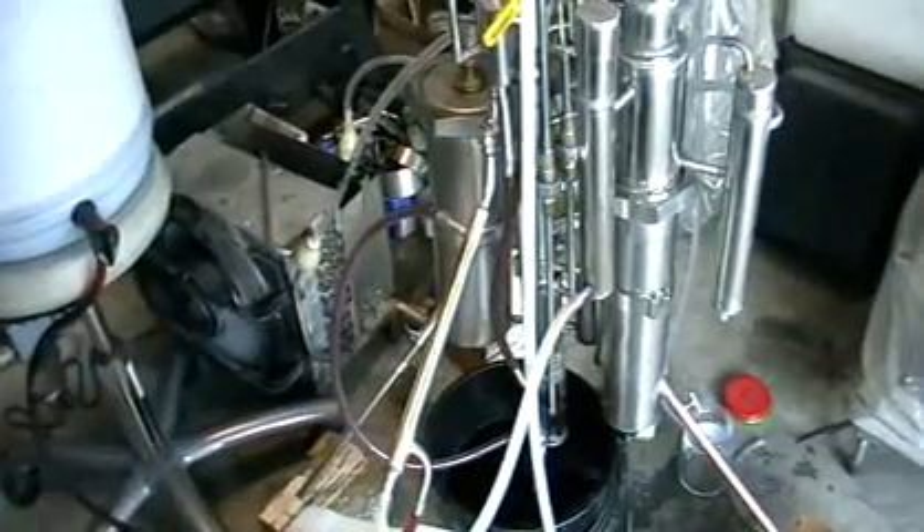We've got two columns. It's a stripping column on the left side, and on the right-hand side is a fractional, continuous fractional column.